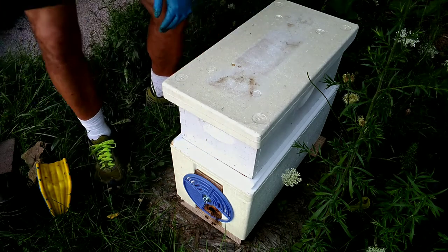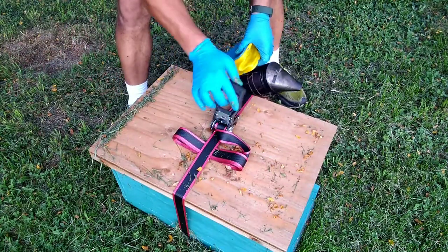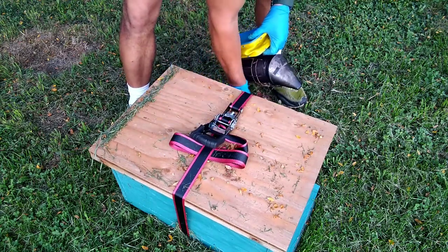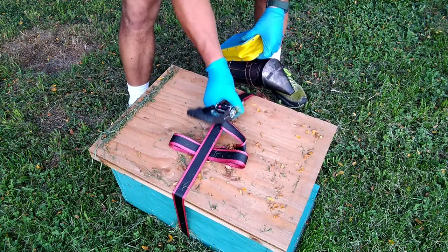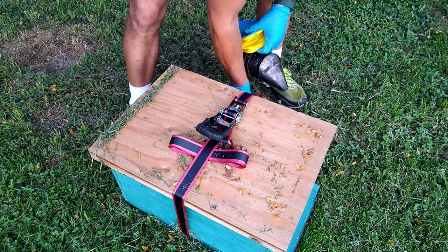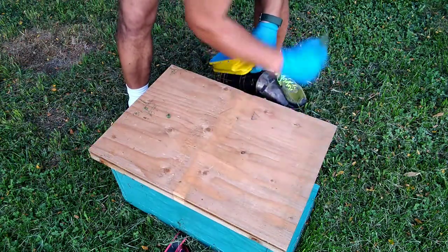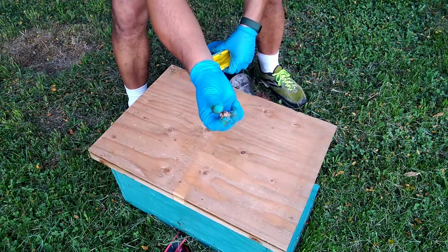Maybe I got time for another one — let's check on Craig Mack's hive. This is a removal that he did. He didn't get to a queen, so we gave him a frame of eggs from my bees and they raised a queen. But the last time I checked she was still very young and wasn't laying yet. Let's find out if she's laying, or if she's even still in here.